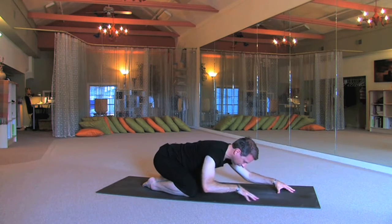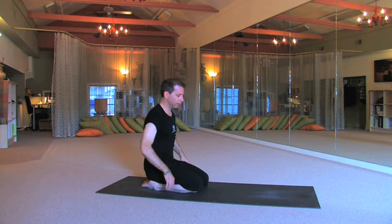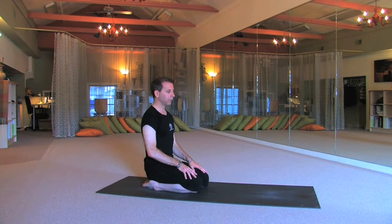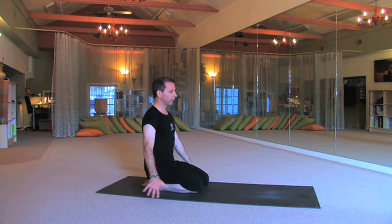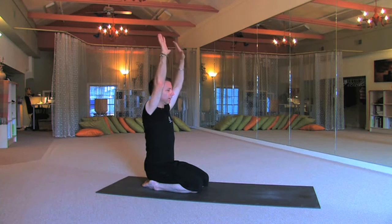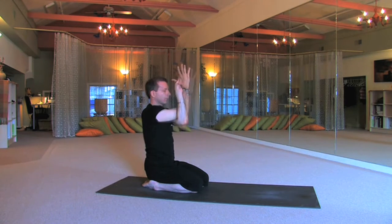From here, slowly bring yourself up into hero pose, sitting on your heels into the root, sitting up with a nice straight spine, deepen the breath. I want you to bring your arms up, palms touch, and then take your arms out and then cross the right over the left into eagle arms. Deepen the breath.